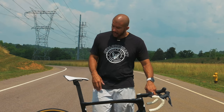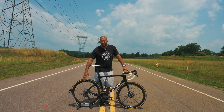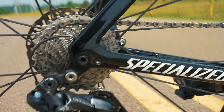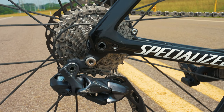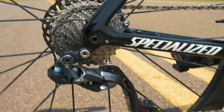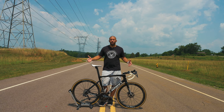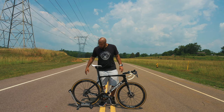In the back I just have a normal 11-30 cassette, which is what came with the bike originally. I haven't upgraded because I'm not doing super tough hills right now, so there's really no need to go from 11-30 to like 11-32 or 11-34 or anything like that.